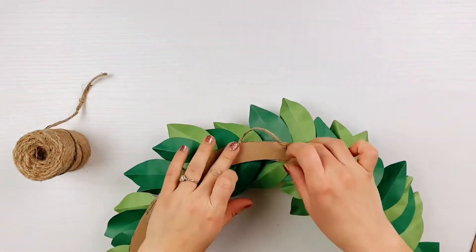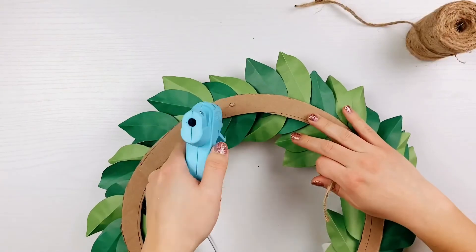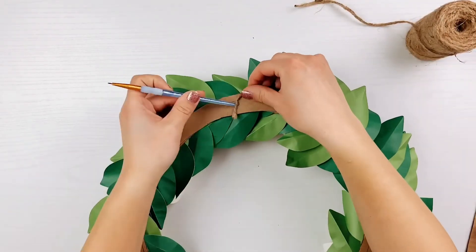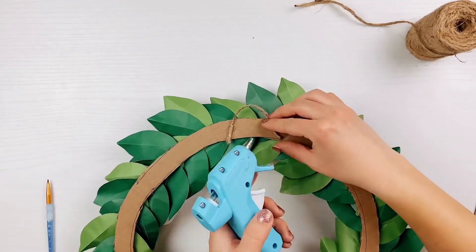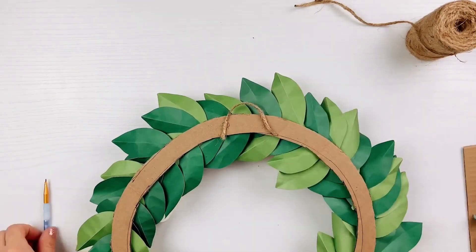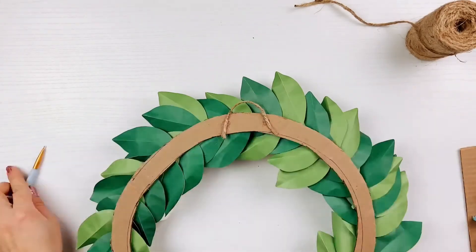After your wreath has been assembled, flip it over and glue a loop of twine to the top so it can be hung. This is a very lightweight wreath, so I recommend hanging it indoors. Lastly, admire it and subscribe to my channel for more beautiful crafts!